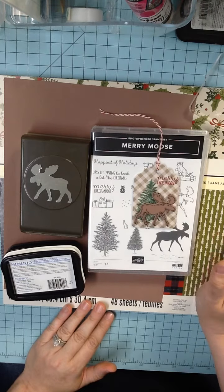I liked this sweater-y one — it looks like a sweater. The wood one would be great too. I think I'm going to go with this wood pattern one. Although I do like the sweater — I might use that for something else. So this is the cardstock that I've chosen.